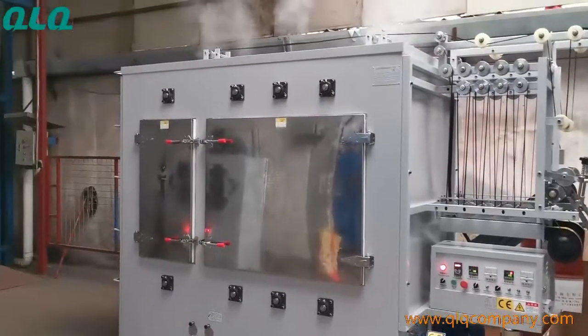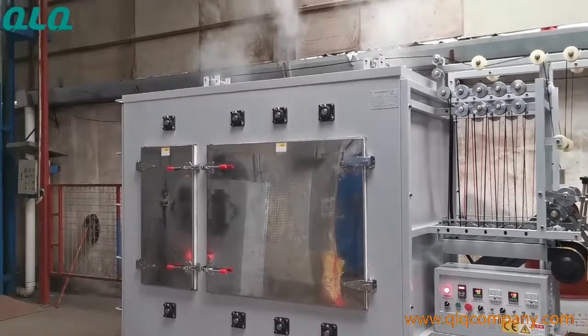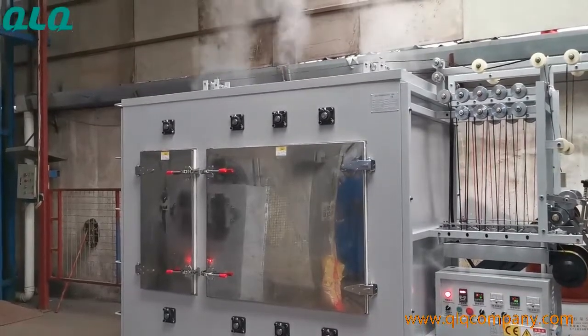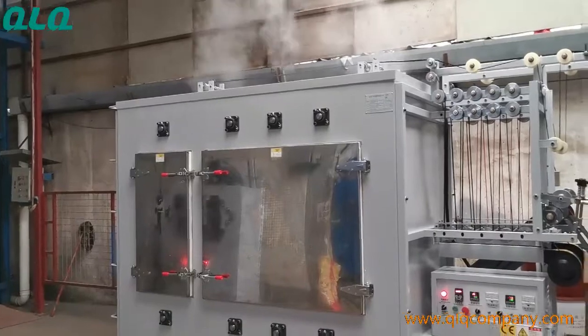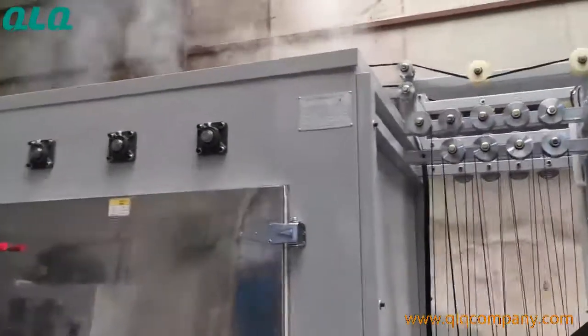Dear customer, this is our Q2Q automatic nylon and invisible zipper ironing machine. New type, 2 lines, 2 chambers, electrical heating. And this is our nameplate.